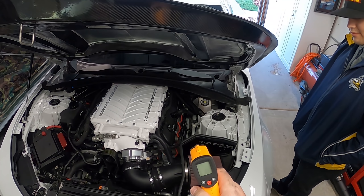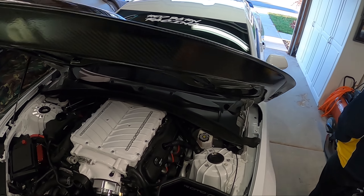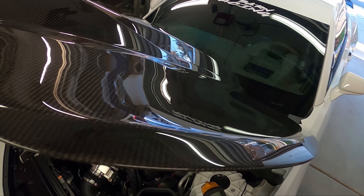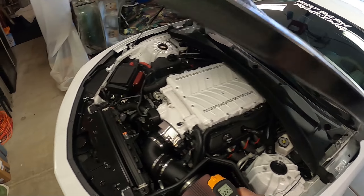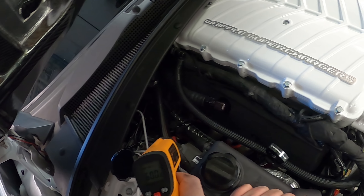Just doing a quick verification — I have a heat sensor laser and we're getting some good temps across all the headers. Obviously if there's a misfire you'll typically hear it, but because I have a big cam and my blower sounds like it's eating itself, it is what it is.